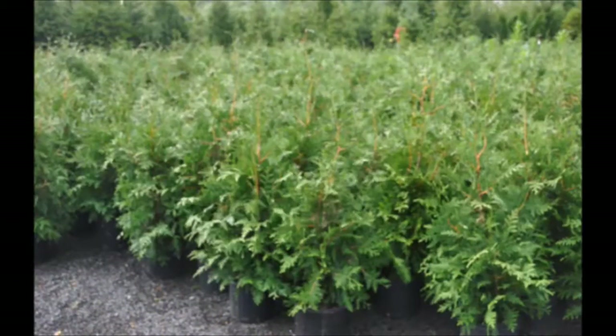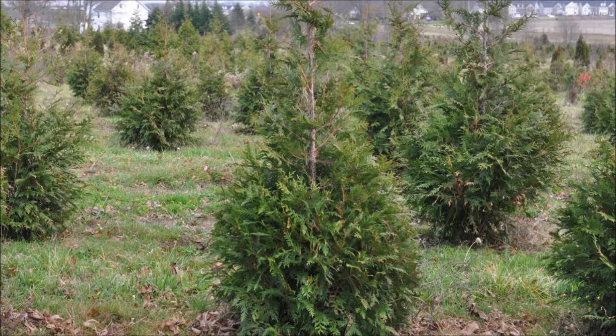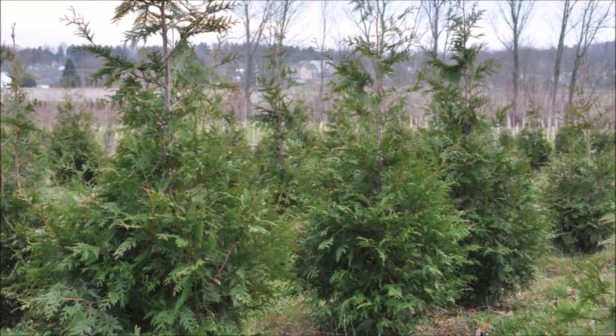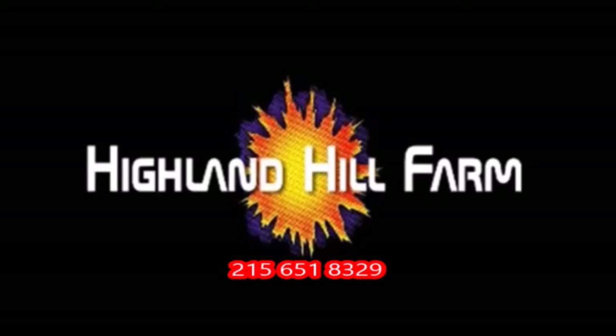This video was produced at Highland Hill Farm. We grow and sell screening and buffering trees in Bucks County, Pennsylvania, and these are our Green Giant arborvitae. Call us for your screening tree needs at 215-651-8329. Thank you.